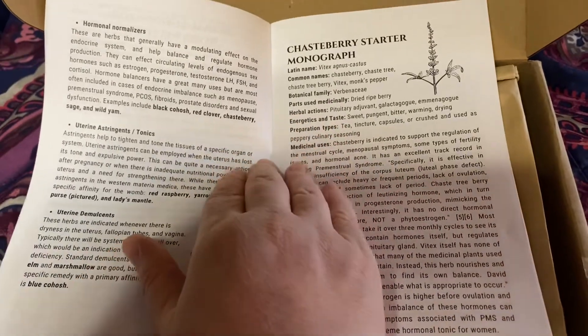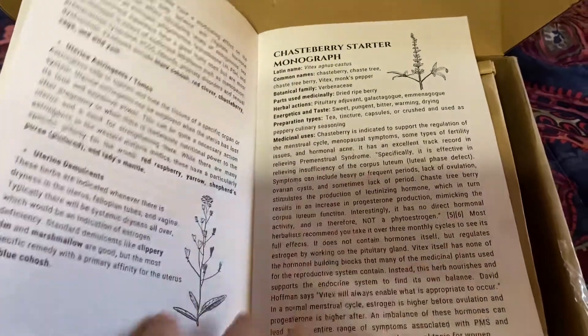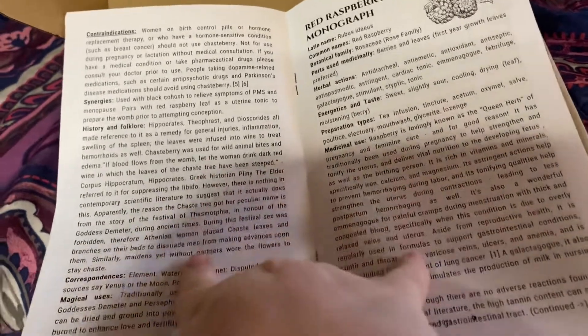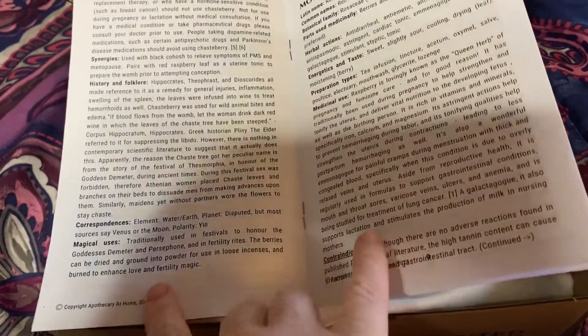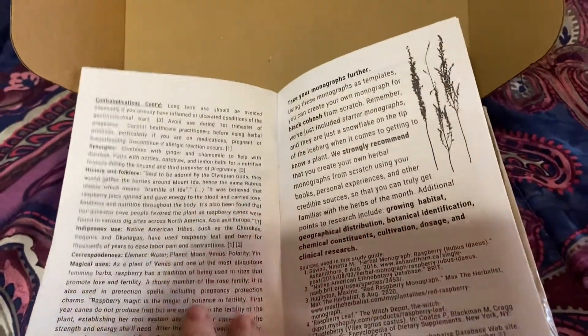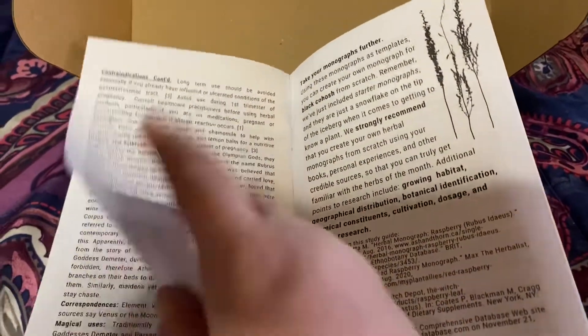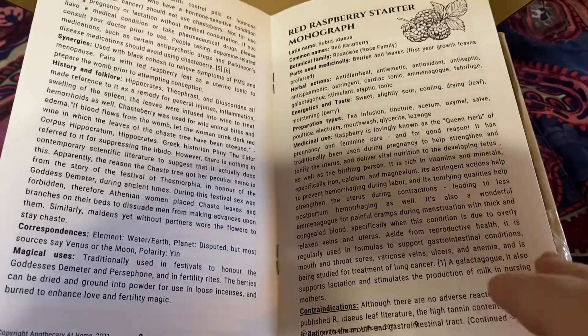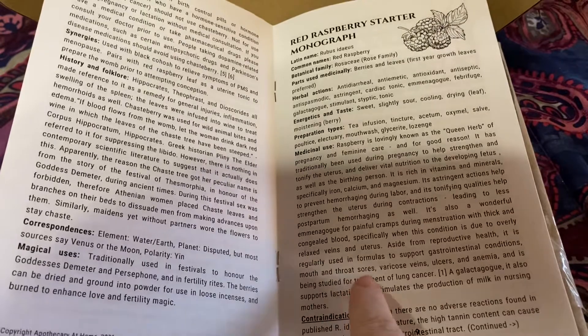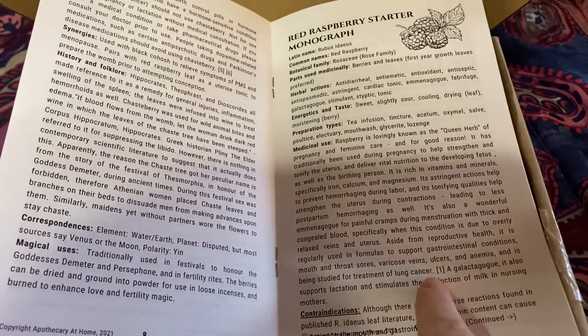The monographs go through the Latin name, common name, botanical family, how to prepare it, medicinal uses. It also goes into contraindications, things that work well with it or synergies, history and folklore, correspondences, and then magical uses if you are on a magical path. What I really love is like the red raspberry leaf — you don't want to use it in the first trimester of pregnancy — and it does mention that in the contraindications. Anytime they have a source, they will note it.